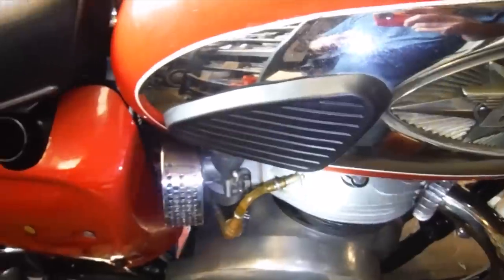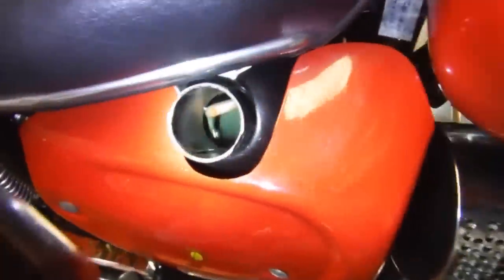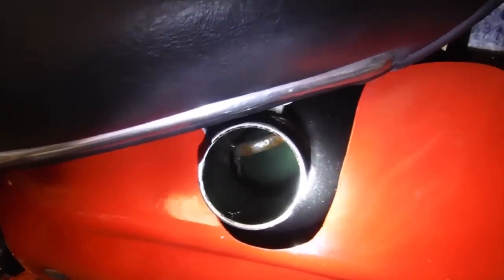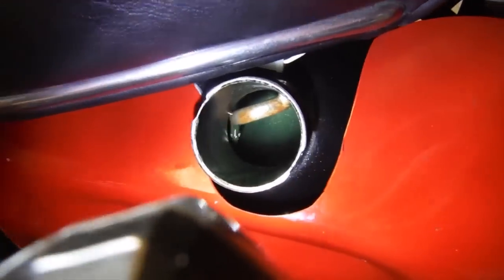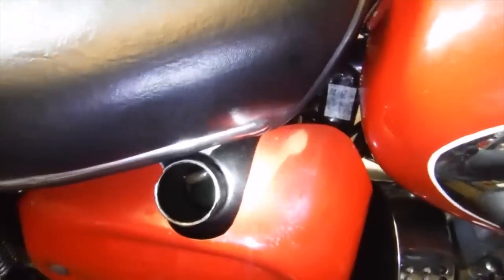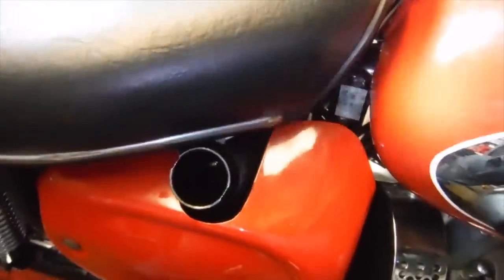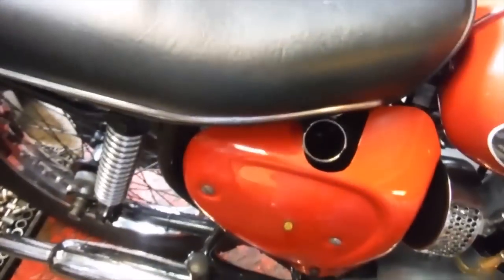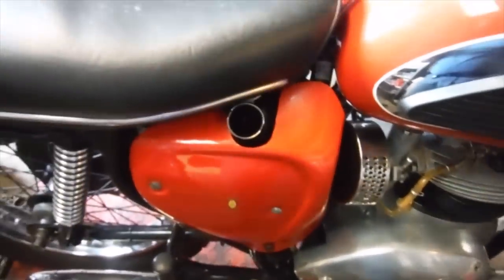Obviously I've got the engine running now, I've only just started it. You can see there we've got good oil circulation and the oil circulating appears to be very clean. So that's a good sign. At the moment the engine sounds alright, but it did sound alright until I put it under load by actually riding the bike the other day.